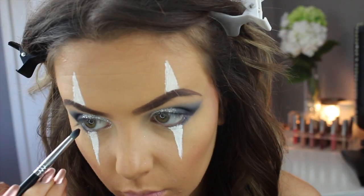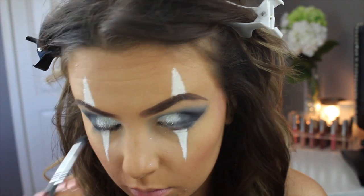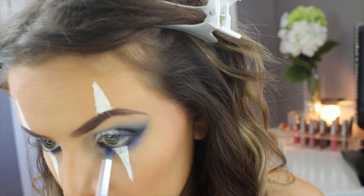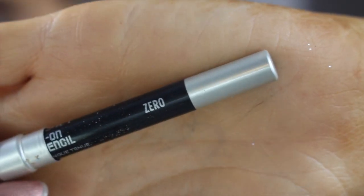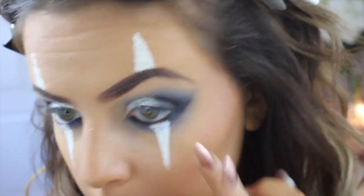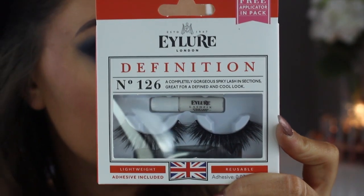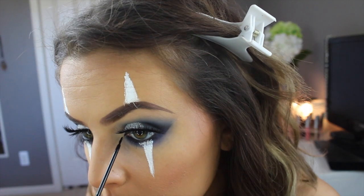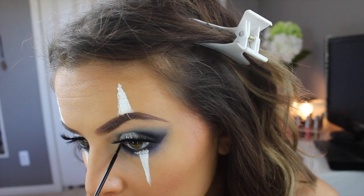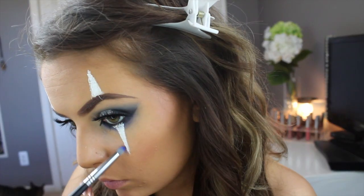To finish off the bottom lash line I'm taking that black from the Naked Basics palette and running that in my inner and outer corner, blending it out with blue. Then I'm taking my Urban Decay Zero eyeliner and lining my lash line. I apply my Eyelure number 126 lashes off camera, and here I'm just doing a little wing on the inside of my eye.